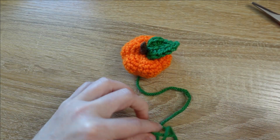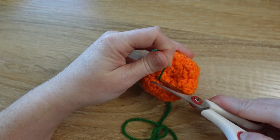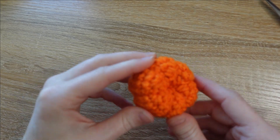Unthread and trim that green yarn, then give the pumpkin one final smoosh to send the remainder of the tail to the inside.